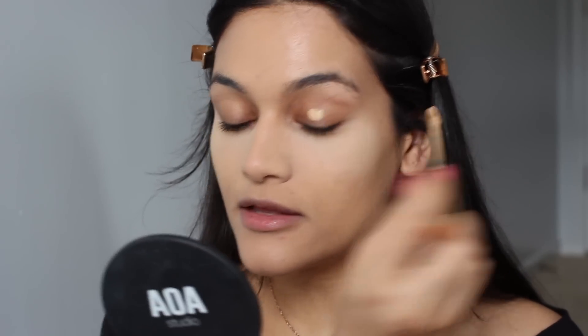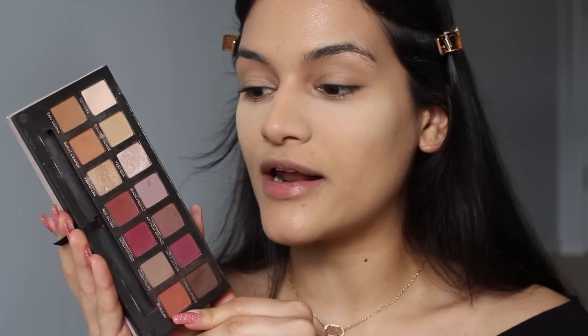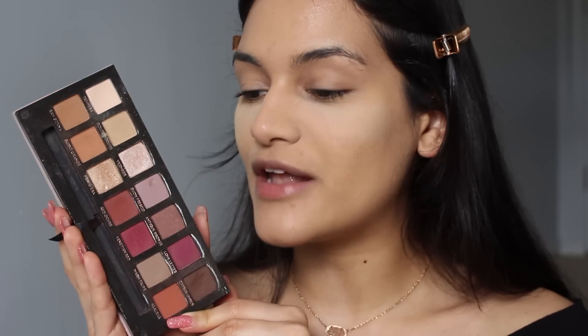I'm going to first use my concealer to just prime my eyes a little bit. I hope you guys enjoy an oldie but a goodie — a classic in the makeup world — because I am going to go in with the Modern Renaissance palette from Anastasia. This palette is so classic, so iconic, so perfect for Valentine's Day.